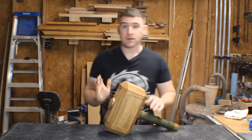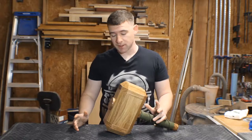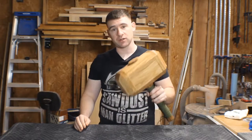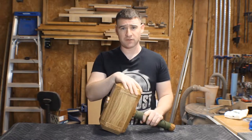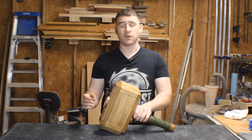This build was a lot of fun. I was really excited for it. This is made out of solid oak. It turned out super heavy, super dense, just the way I wanted it. It's going to be a going-away gift for somebody that I work with, and I can't wait to see their face when they get it.